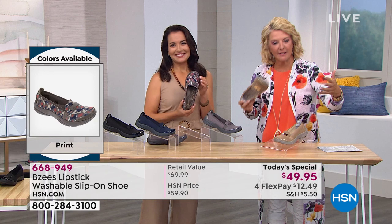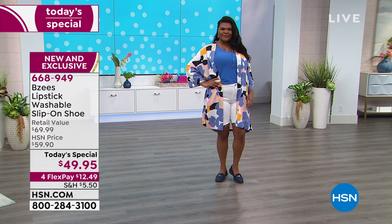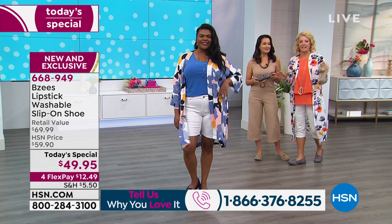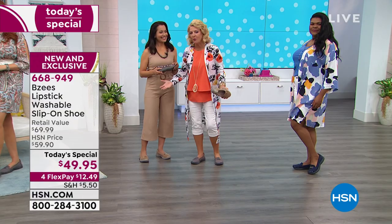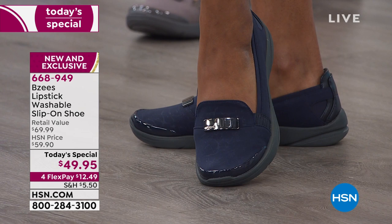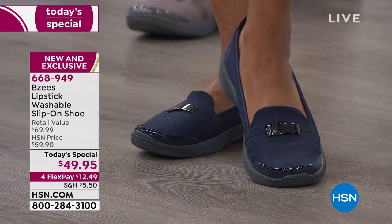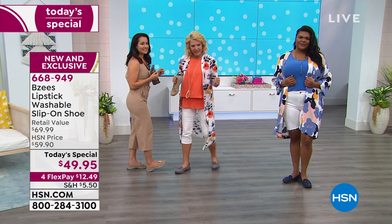The first time you slip these on, if you're brand new, you're going to be like, oh my gosh. Our models have been standing out with us the whole time — usually if they're wearing uncomfortable shoes they're backstage sitting in a chair, but they've been standing out here. Your feet are happy, and when your feet are happy, much to Tammy's point, then your day's better. You'll put these on and just go, wow. Look at the cushioning — it's like a trampoline, and the whole foot's that way.